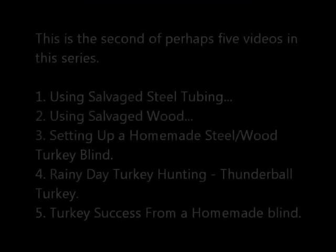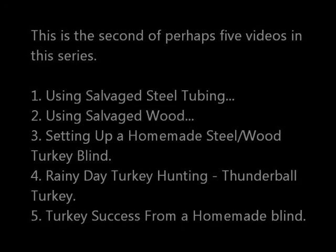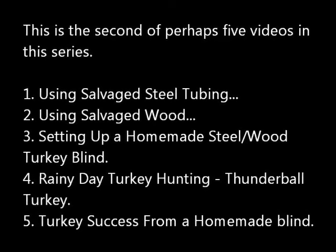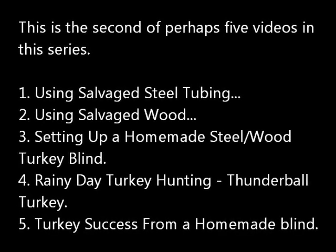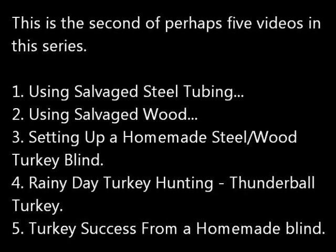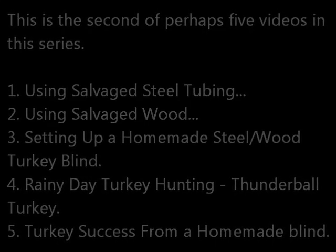This is the second of perhaps five videos in this series. The first was using salvaged steel tubing, which is already posted. This video covers using salvaged wood. The next will be setting up the blind, which I'm going to do this morning as a matter of fact. The fourth is a story — rainy day turkey hunting. And the last, hopefully, will be turkey success for my homemade blind.